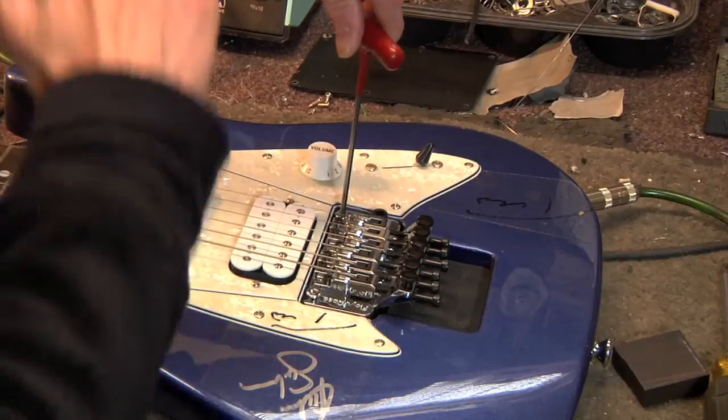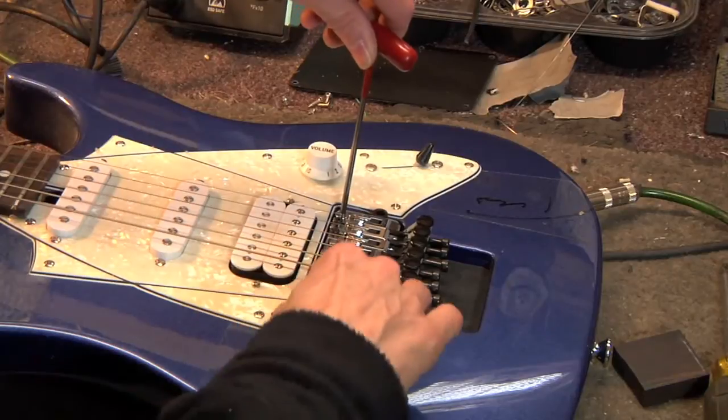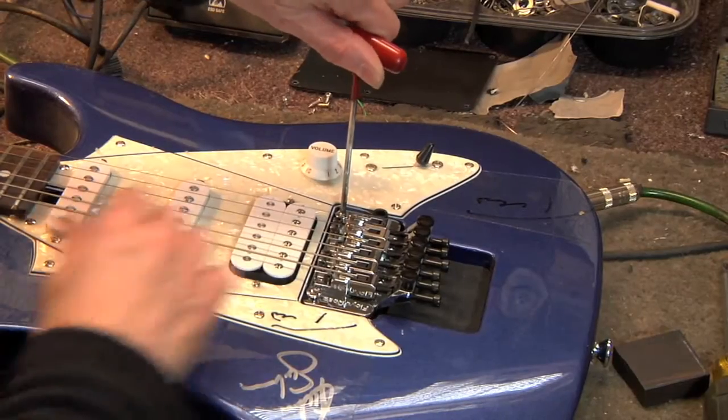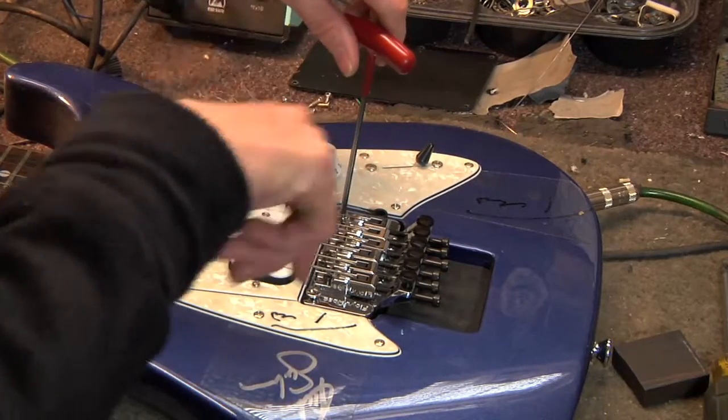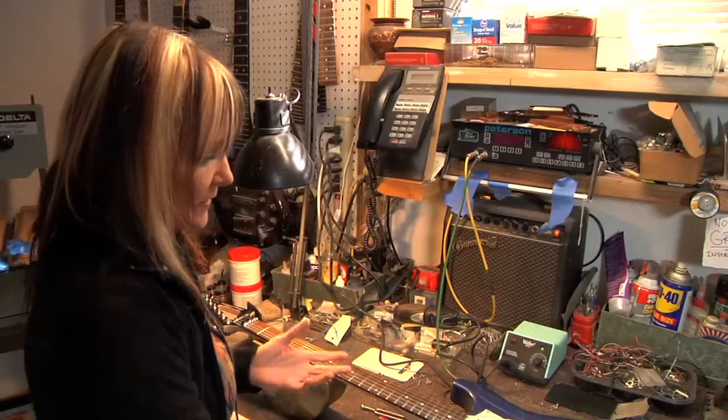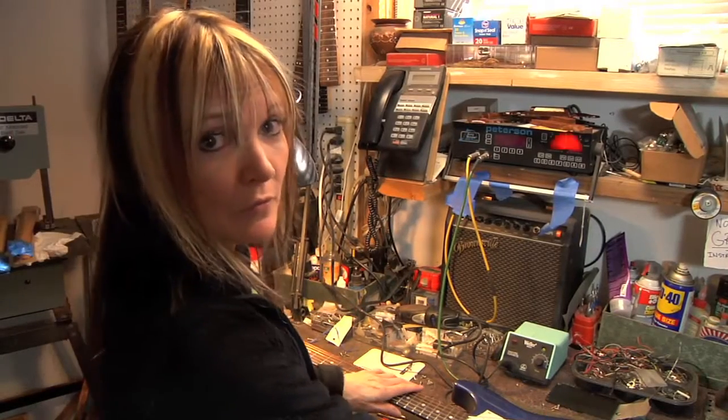You then adjust the height of the action with these posts here. If you want to bring the action higher, go counterclockwise — unscrew it. If you want it lower, tighten it into the body and you can get your desired action. That's basically how you set the action on the Floyd Rose.